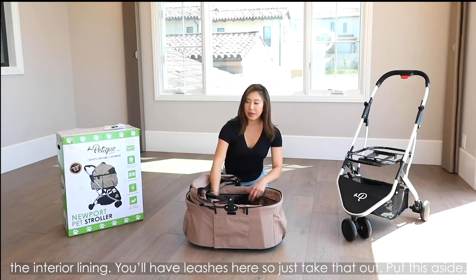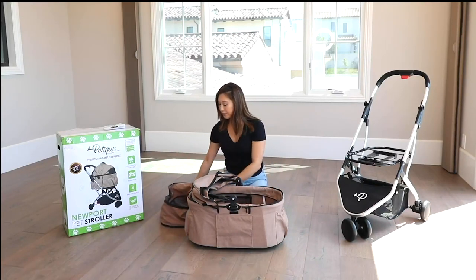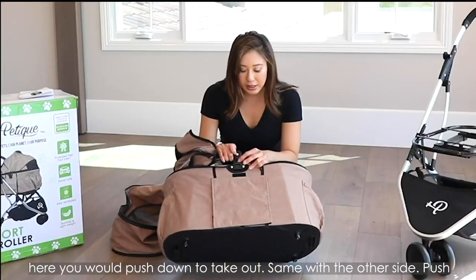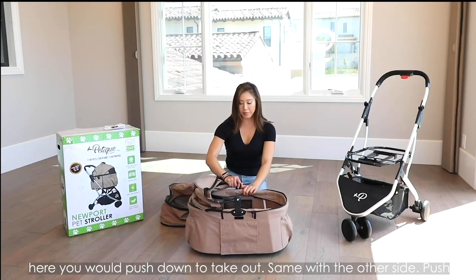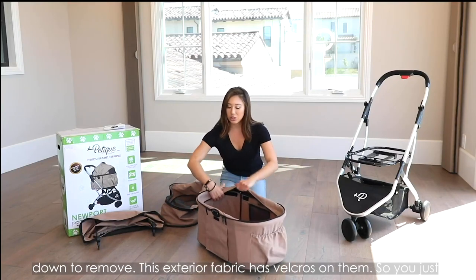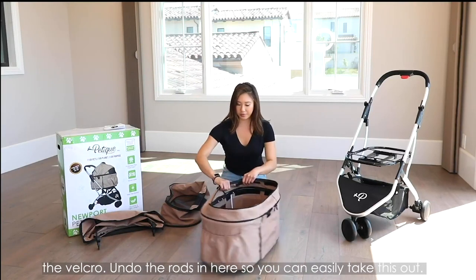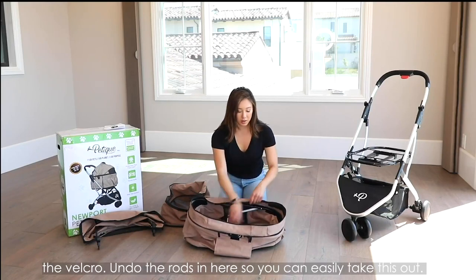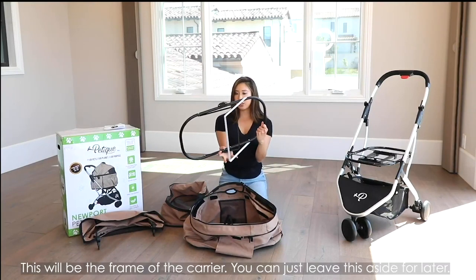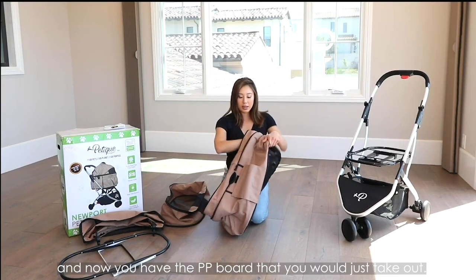So what you want to do is unzip the interior lining. You'll have leashes here, so just take those out and put them aside. Then you would take out the canopy — there's a button here you push down to remove it, and same with the other side. Then this exterior fabric has Velcros on it — you attach the Velcro. Undo the rods in here so you can easily take this out. And this would be the frame of the carrier, which you can leave aside for later.